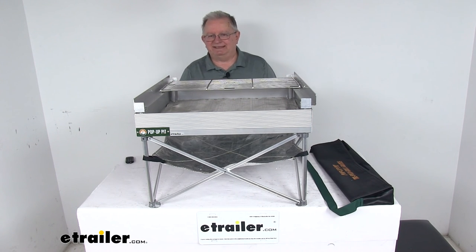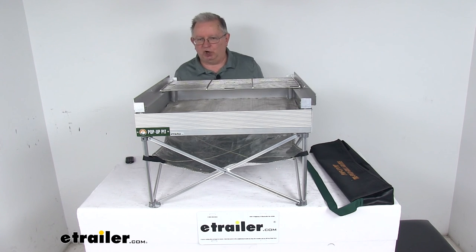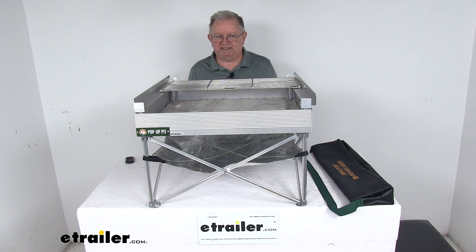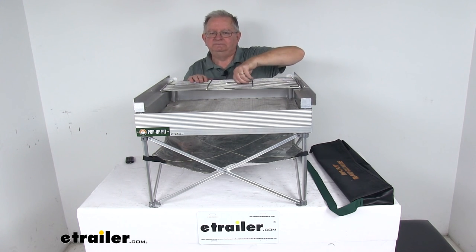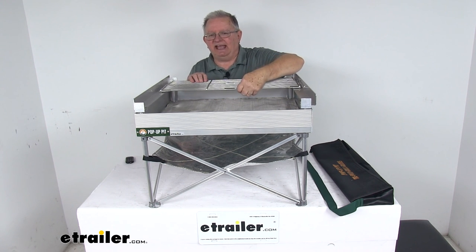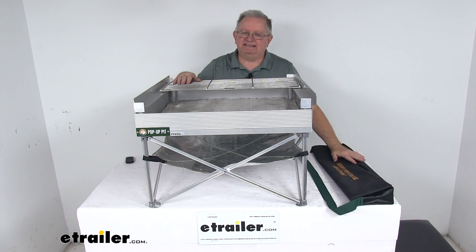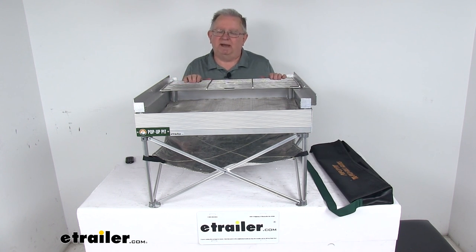A few specs: the fire pit itself is 24 inches long, 24 inches wide, and 15 inches tall. When collapsed in the storage bag, it's still 24 inches long but only about five inches wide. The weight of just the fire pit is seven and a half pounds. The grate, when fully open, is about 16.5 inches long by 22.5 inches wide. When folded up in the bag, it's 26 inches long, six inches wide, and about three inches thick. The weight of just the grate and its parts is about seven pounds.